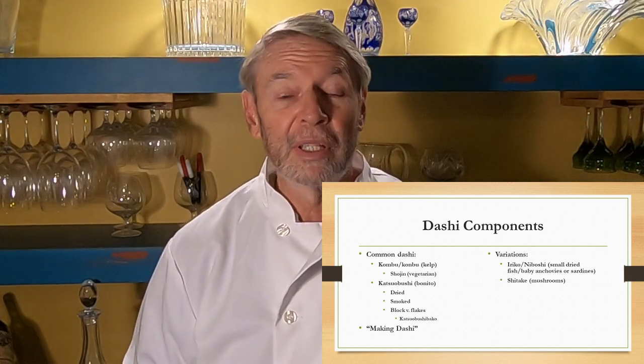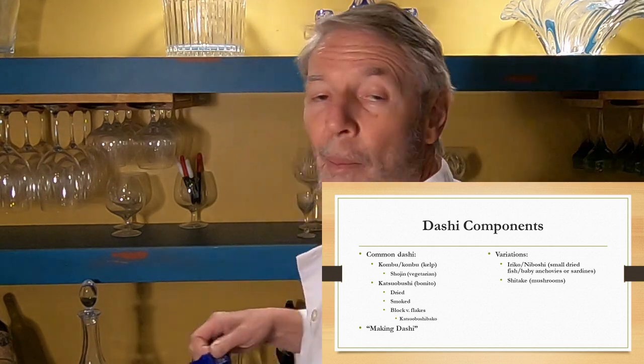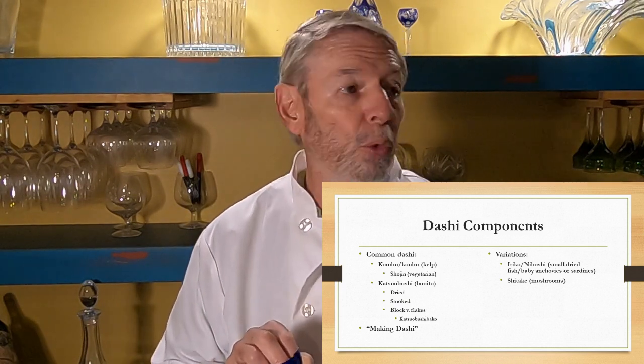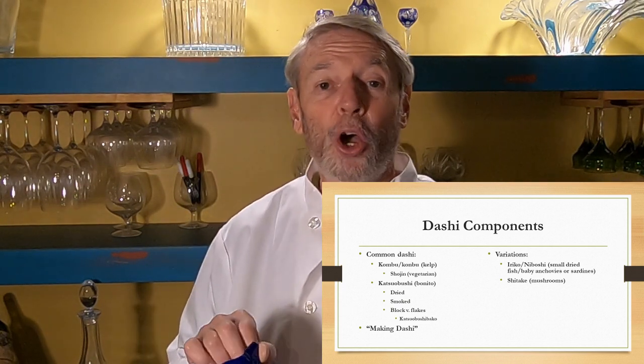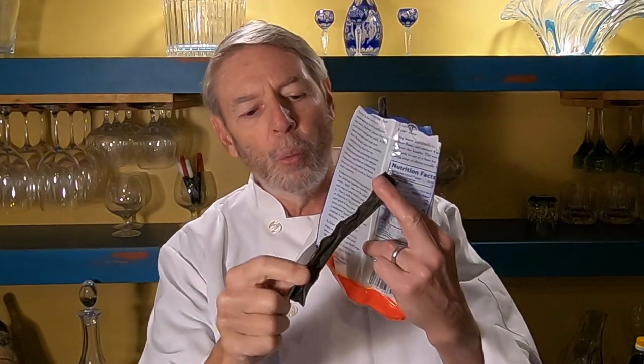Common dashi is made of only a couple of components. One is kombu — sometimes spelled K-O-M-B-U, sometimes K-O-N-B-U — which is a kelp. It's dark green and sometimes curled up, sometimes flat. It has a white powder on it; you can brush it off, but do not wash it off — that white powder is very important for flavor. If you make dashi with just kombu, it's called shojin dashi, or vegetarian dashi.